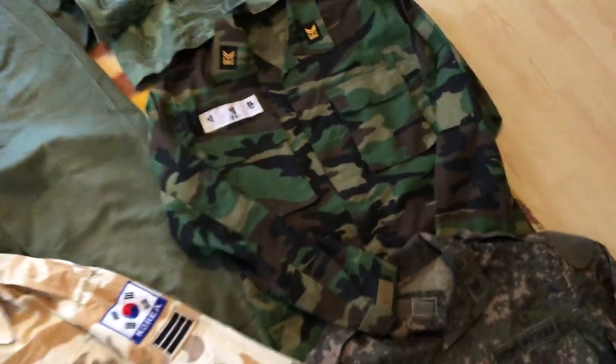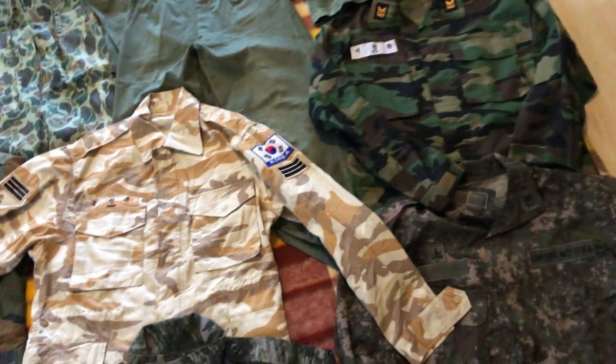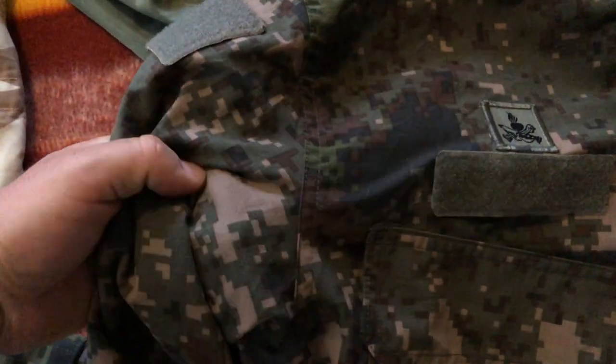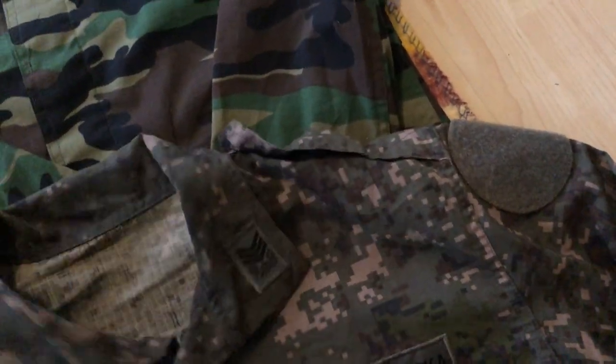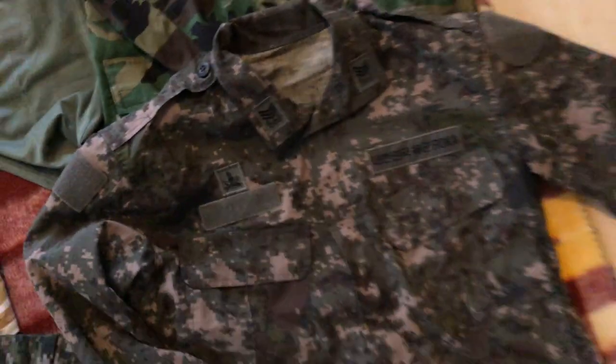Throughout the 90s and into 2010, everything changed, and the regular armed forces got a new pattern called Granite B, which is this — the first digital pattern, introduced in 2010. This is just a lightweight field shirt. The pattern itself is pretty cool: you've got an almost pinkish color, green, black, dark brown — a lot of different colors. I'll definitely make a video showing off a few of these uniforms because it's a really great digital camouflage pattern, and the uniforms themselves are constructed very nicely with great features and very well made.